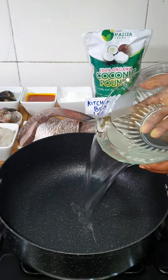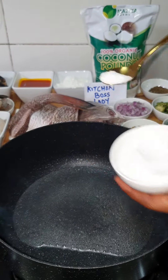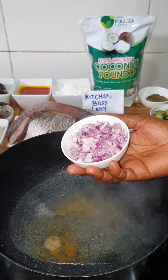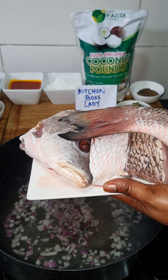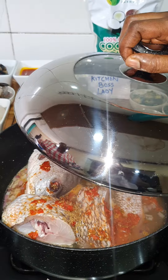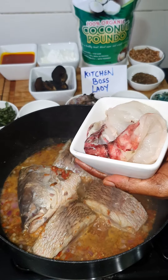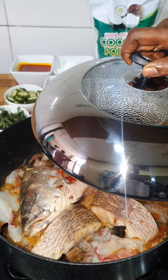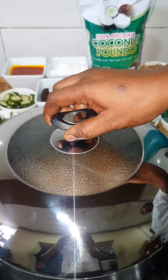Add water into your pot, add a little salt, seasoning powder, chopped onions. Put in your fish and add your fresh atarudo. Cover to cook for five minutes, then add your prawns and shrimp. Note that everything is cooking on low heat.